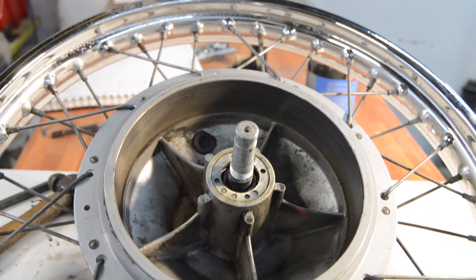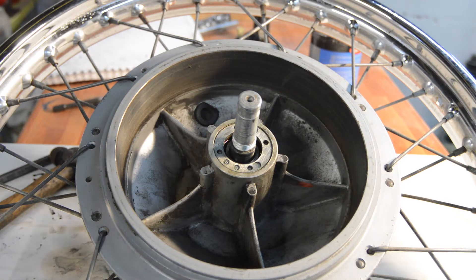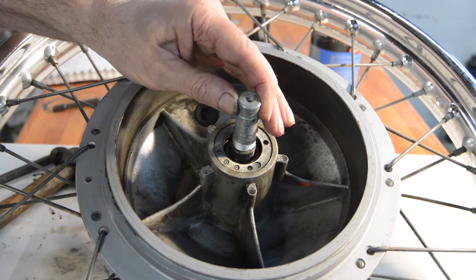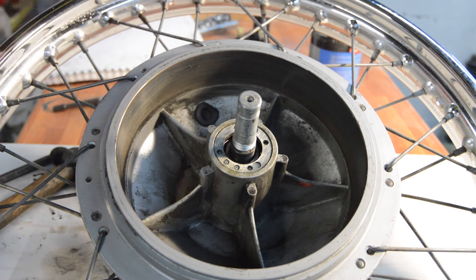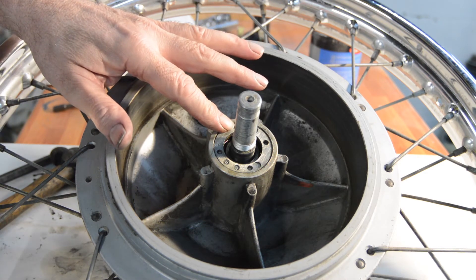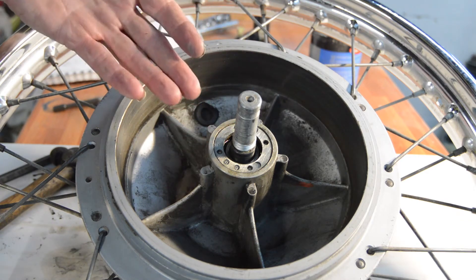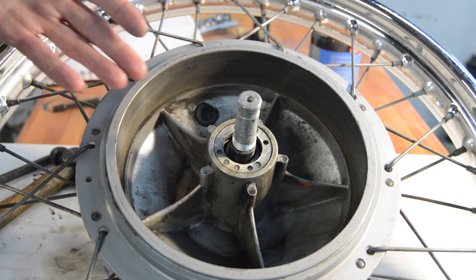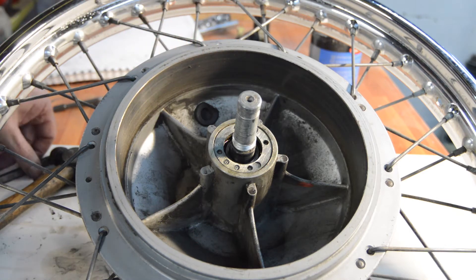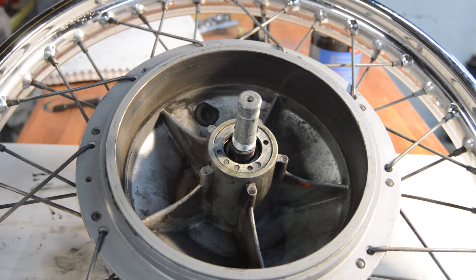So that leaves the wheel bearings to sort out. There's no play in them at all, the spindle turns freely. They feel a little stiff but that's probably old grease. I can get a very good idea - given there's no play, no roughness, no noise - to all intents and purposes, despite their age, they appear to be okay.